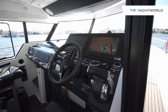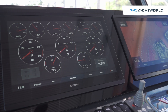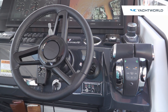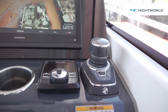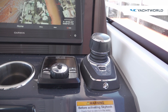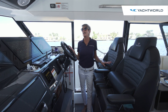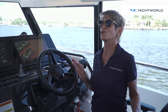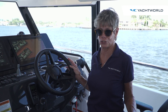This helm is really nicely designed with two 16-inch Garmin screens. You've got a leather steering wheel, a very nice helm setup with toggle switches, and you've got the Mercury controls as well as your joystick and bow thrusters. The boat is very easy to operate, and because of the hull design and construction, it makes the ride very smooth, even in some choppy water as we saw earlier today.